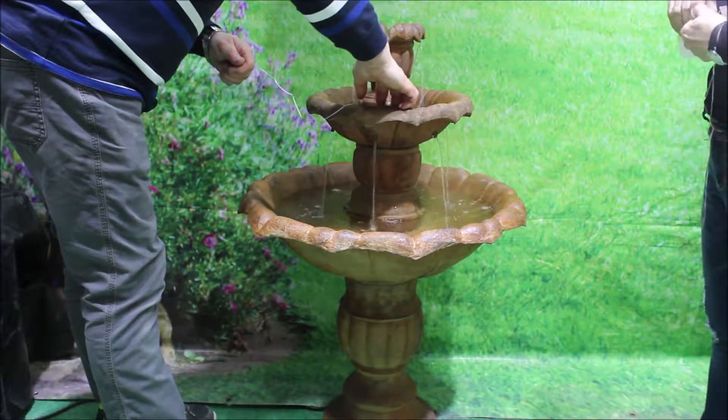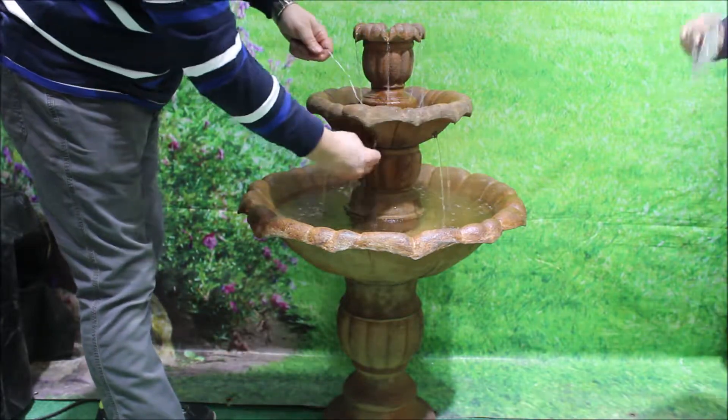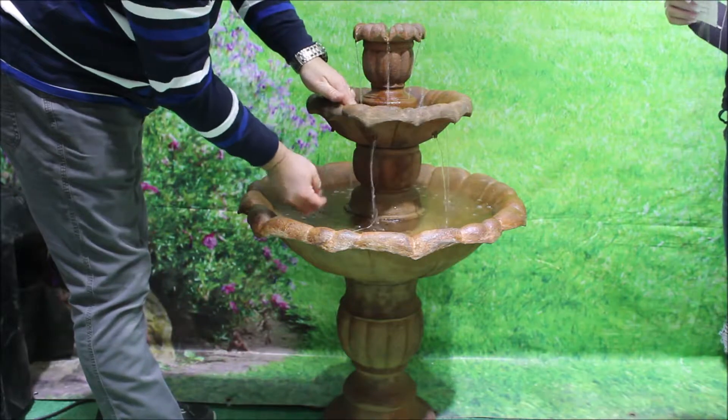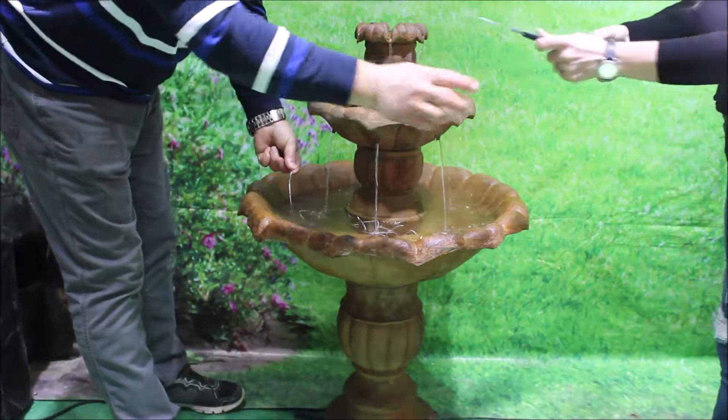We've used the string rock splash reduction system for this video, which will reduce sound a little. However, it's a balance with the convenience of less frequent top-ups and the environmental benefit of water saving.